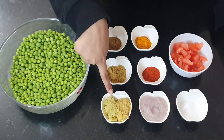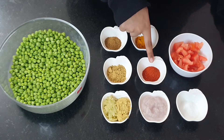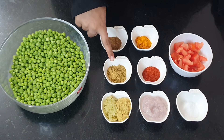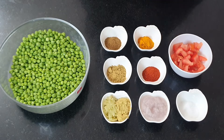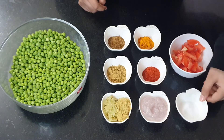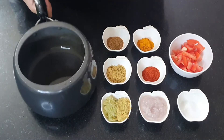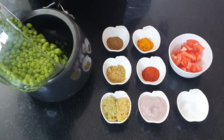Ingredients: ginger garlic paste 1 tablespoon each, onion paste of 1 medium sized onion, red chili powder 1 tablespoon, coriander powder 1 tablespoon, turmeric powder 1 tablespoon, garam masala powder 1 tablespoon, 1 large tomato roughly chopped, salt as per taste. Now take a clean pressure cooker and add all the ingredients — washed green peas and all the spices.